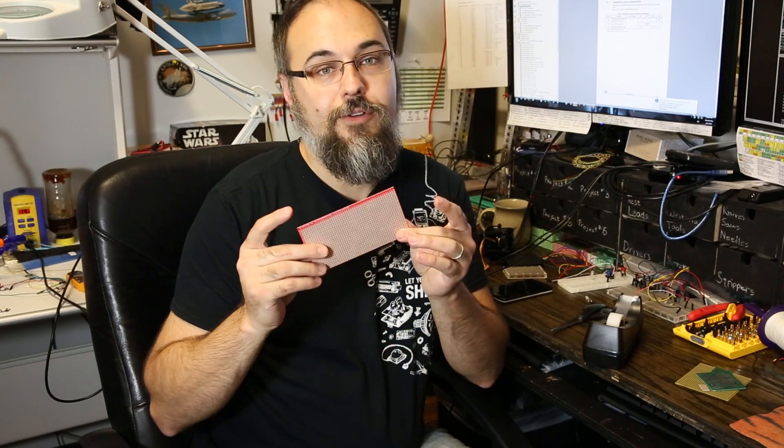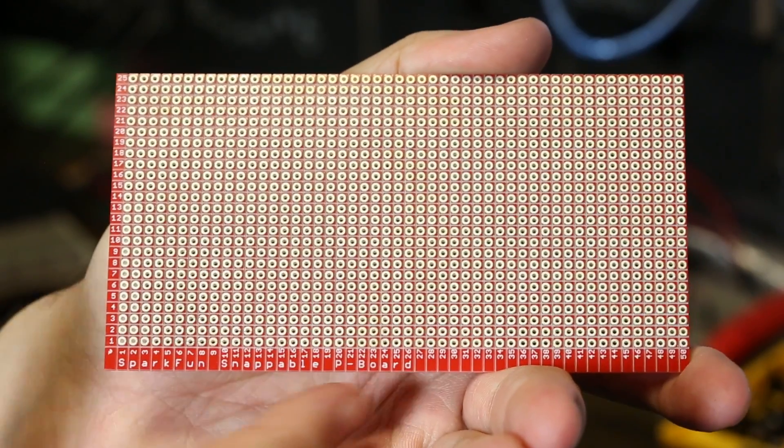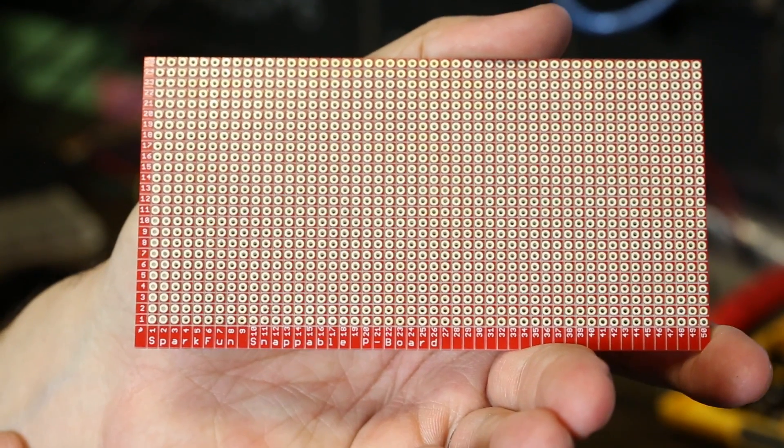But now fiberglass ProtoBoards require either an expensive sheet metal brake or a fiberglass-dust-creating rotary tool. That's why we made the Snappable ProtoBoard — it's a 25 by 50 array of plated through holes with a line scored between each column and each row.